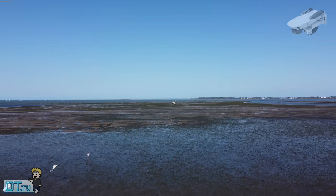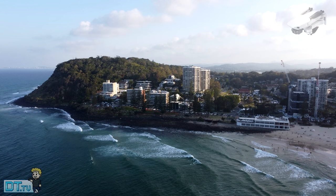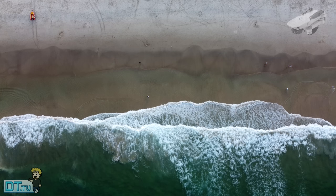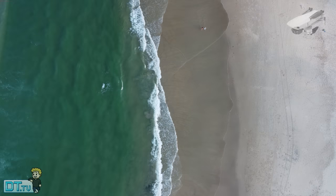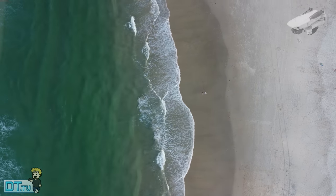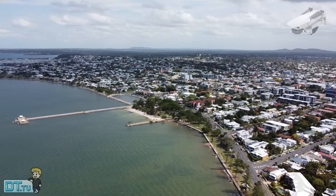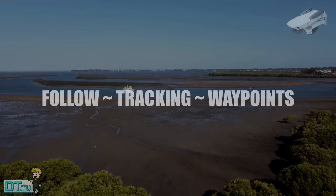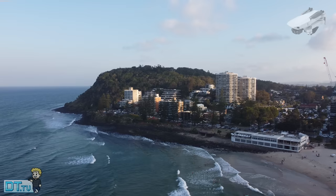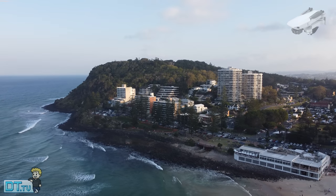The Mini 2 also allows users to finally capture raw images, something people were requesting almost daily for the Mavic Mini. We got it in the Mini 2 along with 4K video. You also get a few different intelligent flight modes and quick shots, with a few additional ones not available on the Mavic Mini. You can't active track or follow natively, but that's something available via third-party apps like Litchi and Drone Link. Follow tracking and waypoint modes will likely be available once the SDK is released to developers.